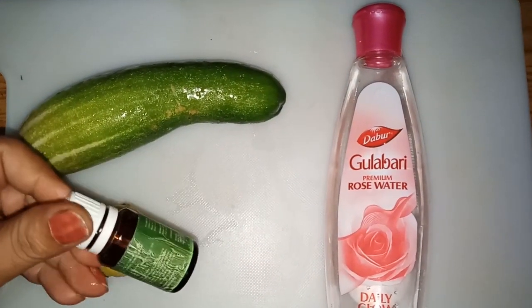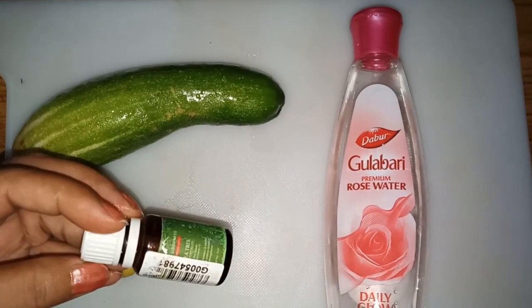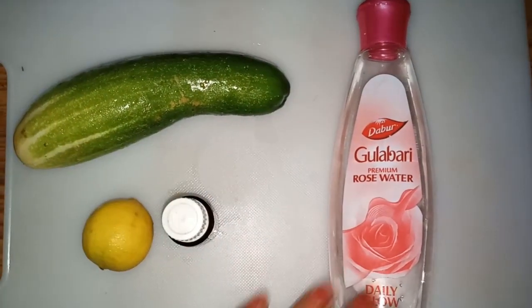For that I have taken one cucumber, rose water, tea tree oil, and lemon.